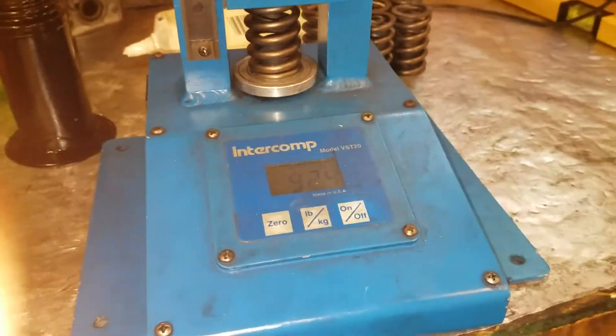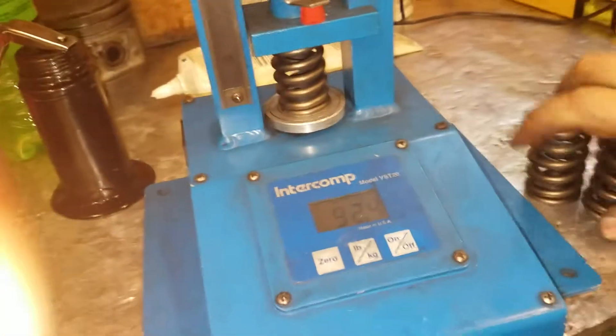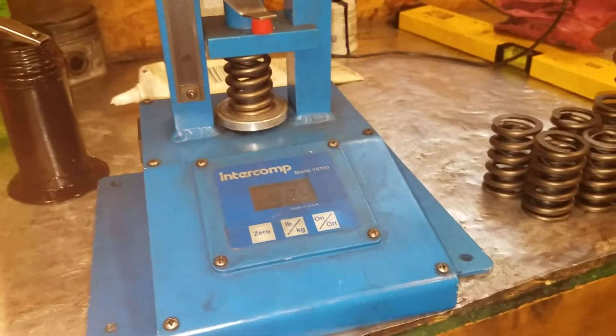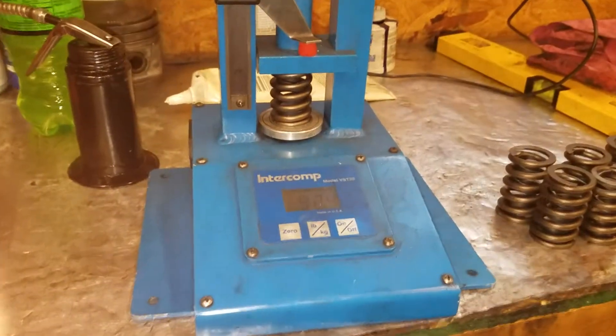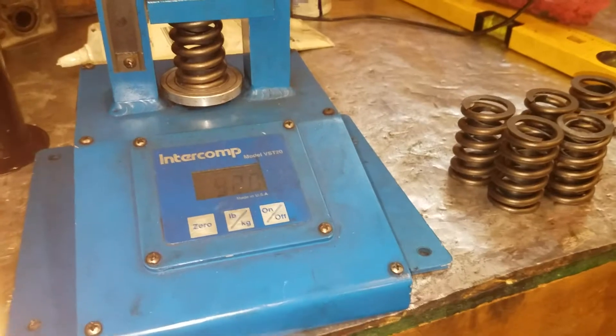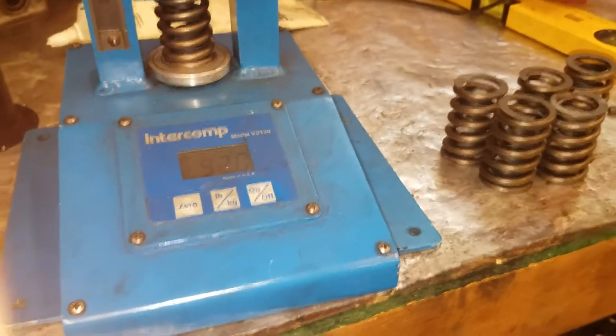Those are really good springs for a flat tappet cam. I wish I knew what springs Tom used — I suspect the 940 ones. The 980 ones I'm putting on the next heads won't be as strong. These are going to install with no shims because I like those pressures.